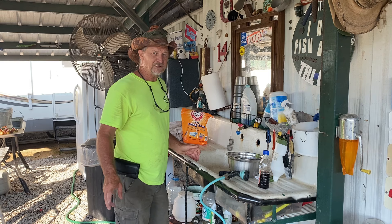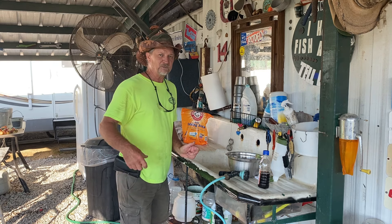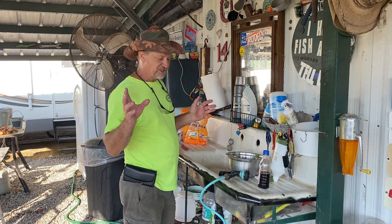But today, I'm finna show y'all how all of my life, for many years of bow hunting, I mix my own scent-away to spray me and my clothes with. Very simple — two ingredients.